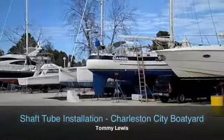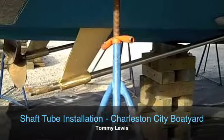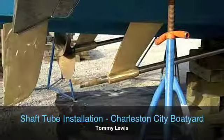Shaft tubes take advantage of physics — ways we call them the Magnus effect, I think — which means that a spinning shaft in a liquid creates a disturbance of turbulent water around it.